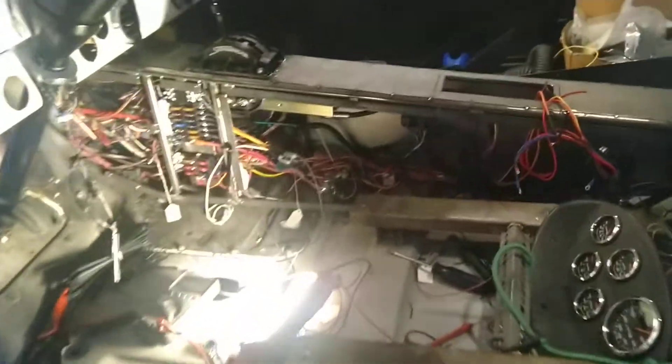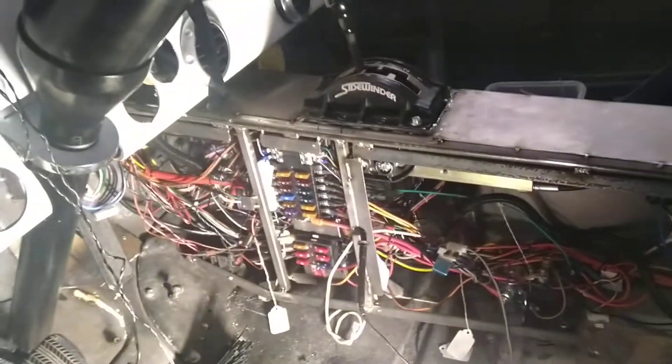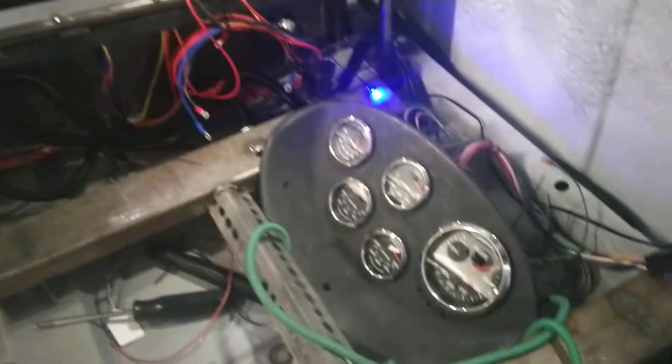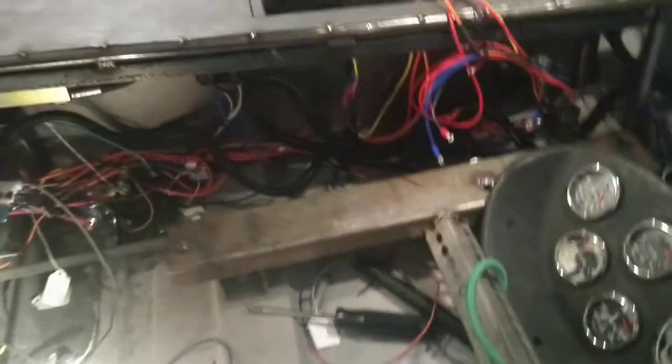Everything here is plumbed. As you can see, what I've done so far in the past two and a half months is the center console. And as you can see the mess over here — that's the shifter you're seeing — the vents, the holes, the gauge pods, and the dash is down there.